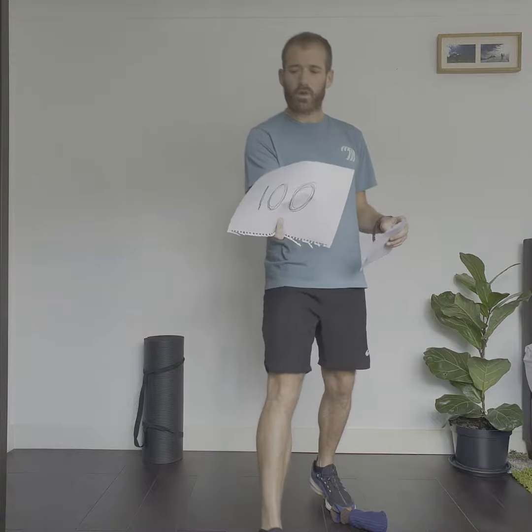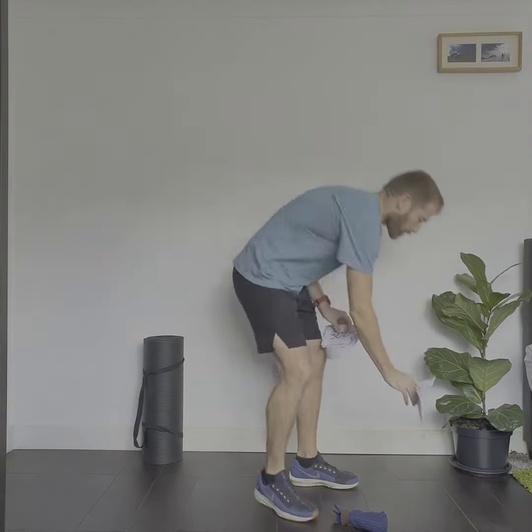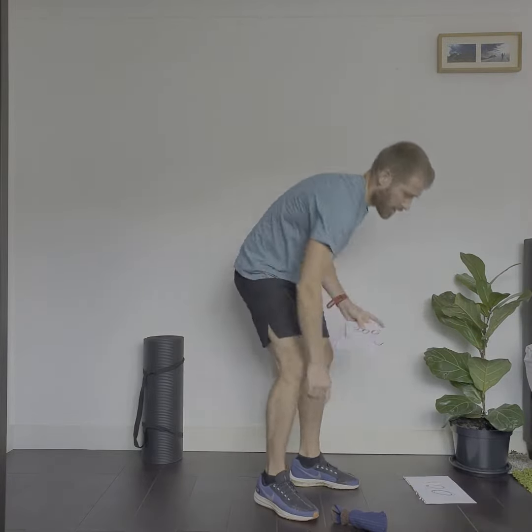You also need three pieces of scrap paper. It's important to use scrap paper so we don't waste any. On one piece I've written 100 points. On another piece I've folded it in half and written 200 points.